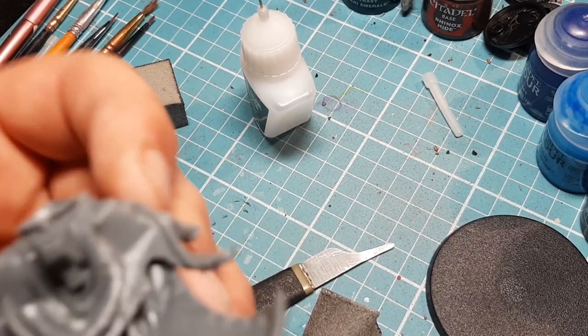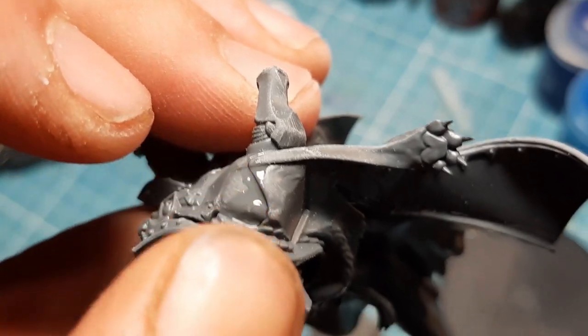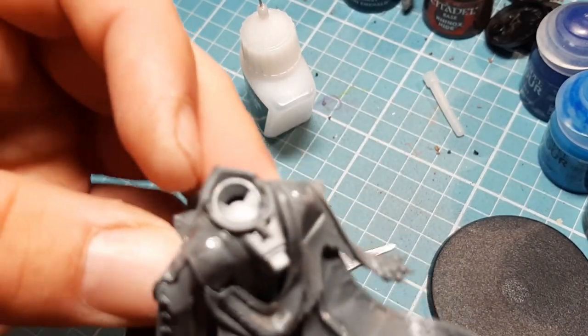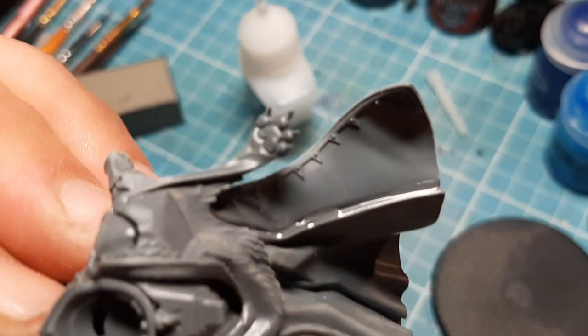Let me just clarify - this piece slots in there perfectly. I didn't realize until I actually put it here. Even though I dry fit it, as soon as I put it on it decided it was going to stay and that's the way it should be, which is nice.